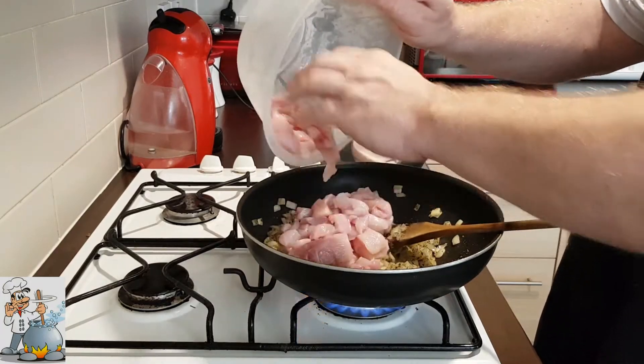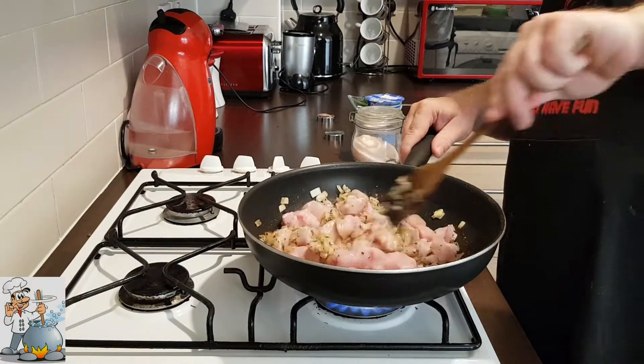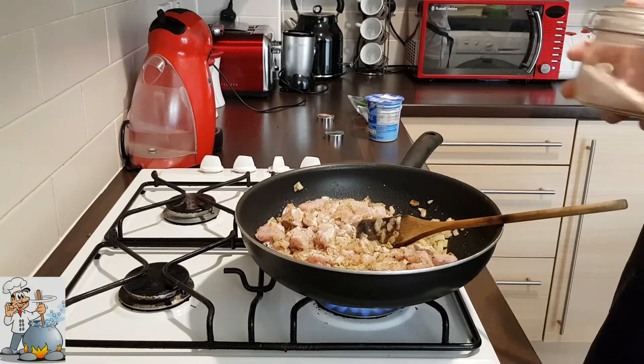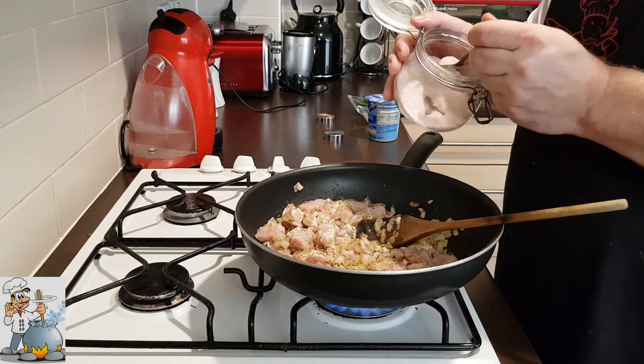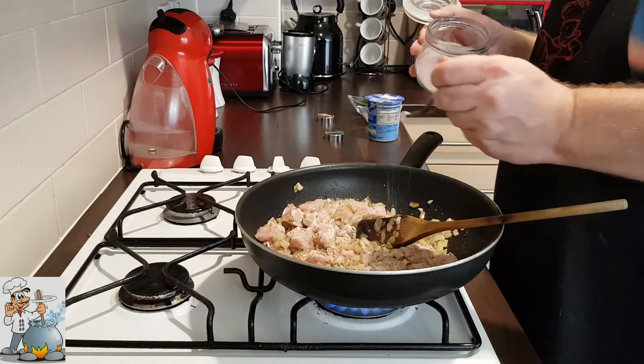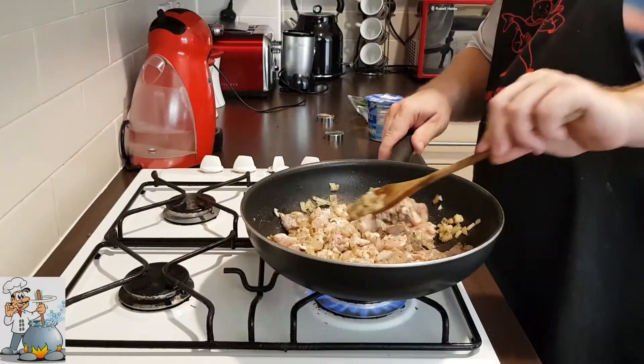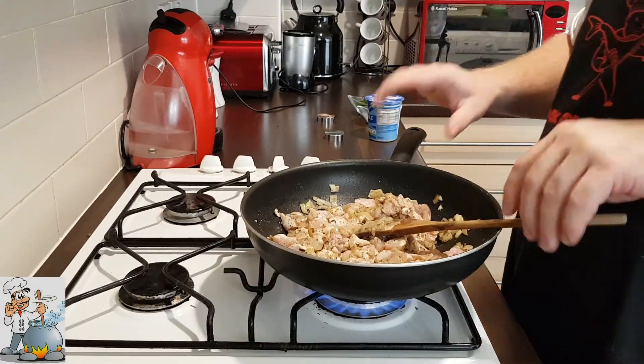Add the chicken breast. Add half a teaspoon of the salt and fry for the next three, four minutes.